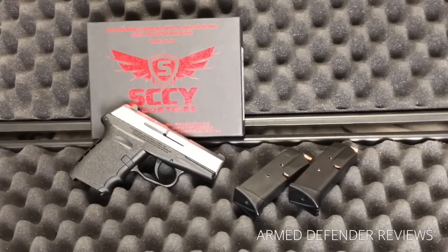This gun can handle plus-P loads, but you need to keep it limited — the manual states you can do it, just don't do it a lot. As with any handgun, make sure to read through the manual and understand what's going on before you take it out to shoot. Gun manuals can be a little dry, but they'll show you any quirks or nuances — and that applies whether it's a budget gun or an expensive one.